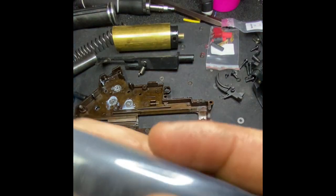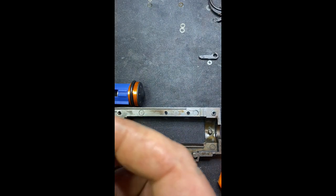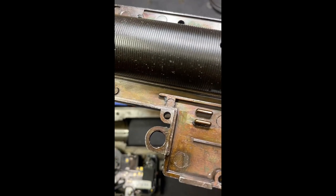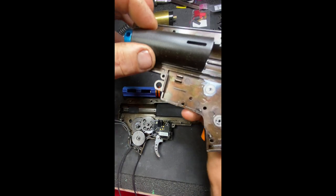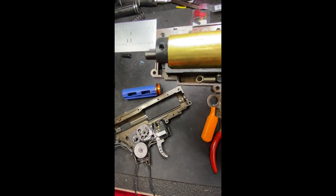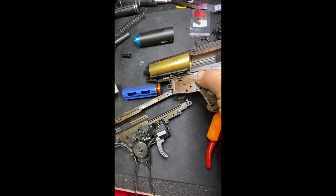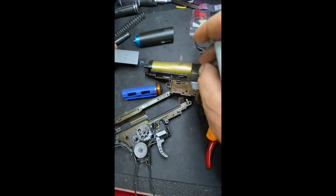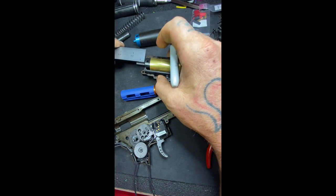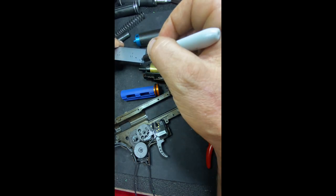All right, now I'm going to check the fitment of the cylinder head, the cylinder, and the gearbox shell. That's a really nice fit. We're going to call it 48 — so that's a 45. I'm going to take a sharpie and mark my ruler at the 45 mark — that's our all-the-way-in travel. Our all-the-way-out travel is approximately 24 millimeters. So we got 45 and 24.